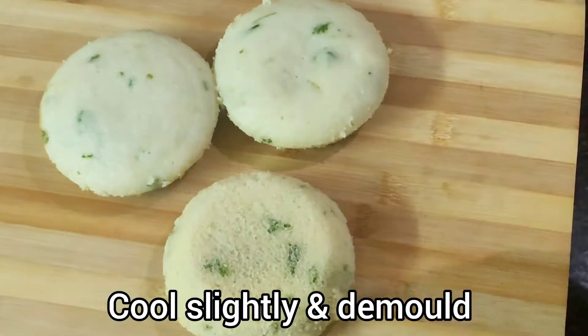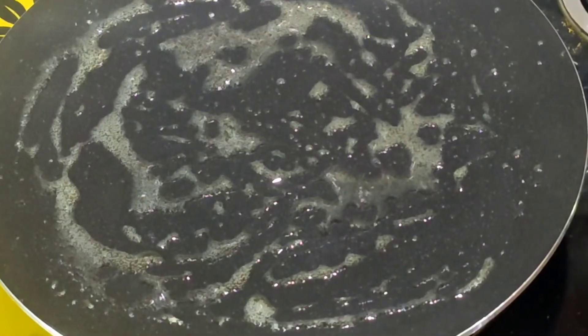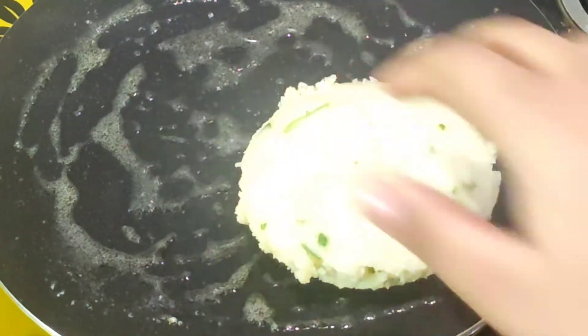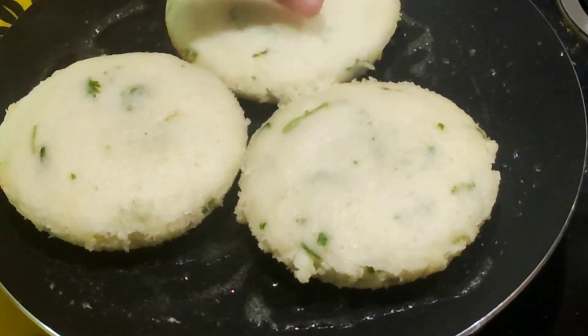Steam it for 10 minutes on medium flame, then on low flame — just wait and watch. The idli is ready and very tasty! You can also roast it a little bit — if you brown it, it will be crispy and taste even better.